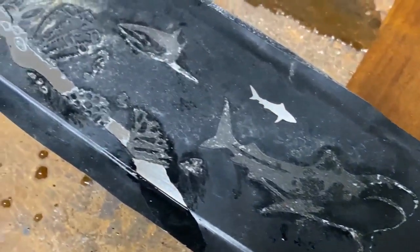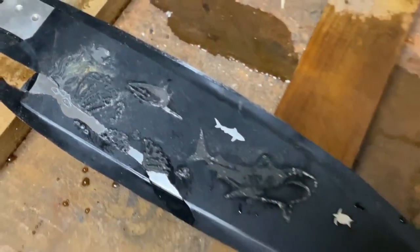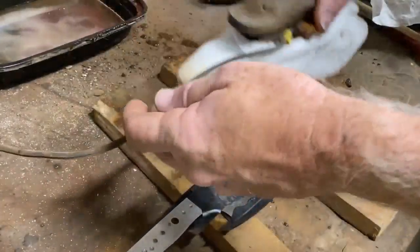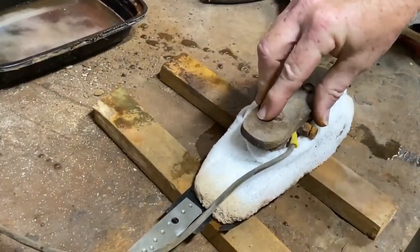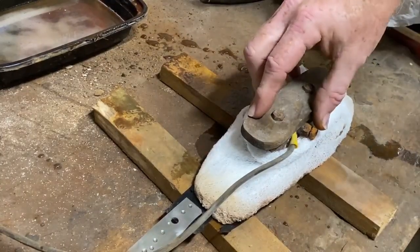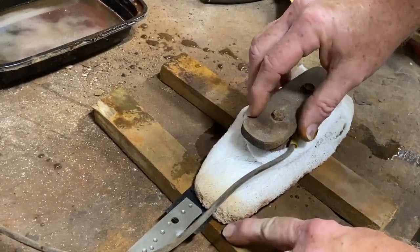After I've etched it for three minutes, I'm going to remove the next area. So I removed the vinyl from the sea turtle, the little background shark, as well as some of the sand area. Now I'm going to etch this area for a much shorter duration — a total of about 30 seconds.